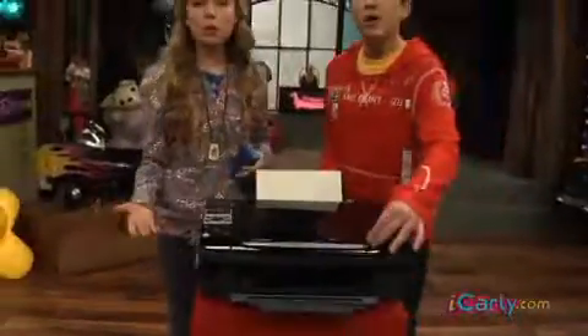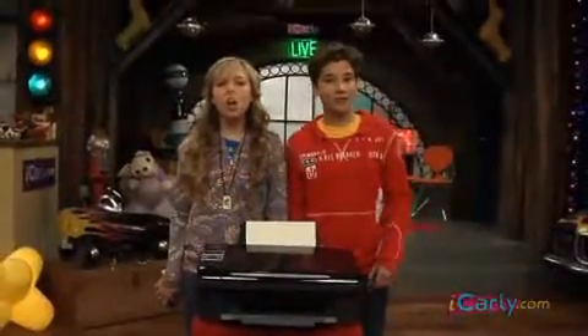Laser printer. We were gonna try to sell it online, but then we decided it'd be more fun to crush it with a sledgehammer.